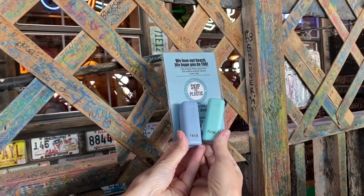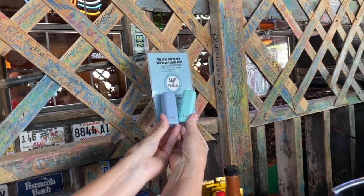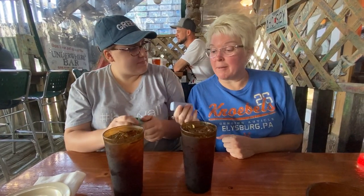Hey everybody, it's Joanie B. And Joanie B. We are here at Peg Leg Feet's. We've got our sweet tea here, and here at Peg Leg Feet's we've got a straw on our quest, but they skip the plastic and make their straw with corn. It's kind of cool, but we brought our own straws from the fabulous people at Final Straw.